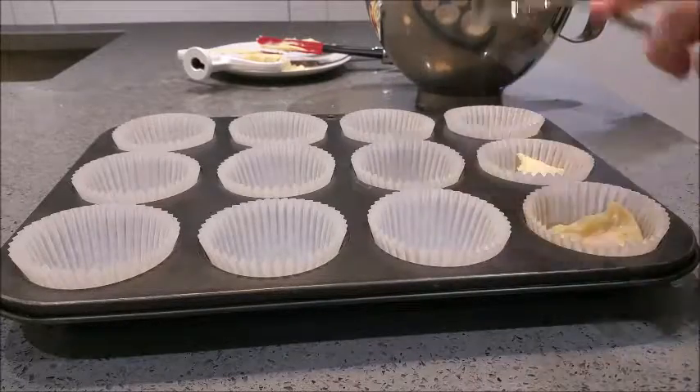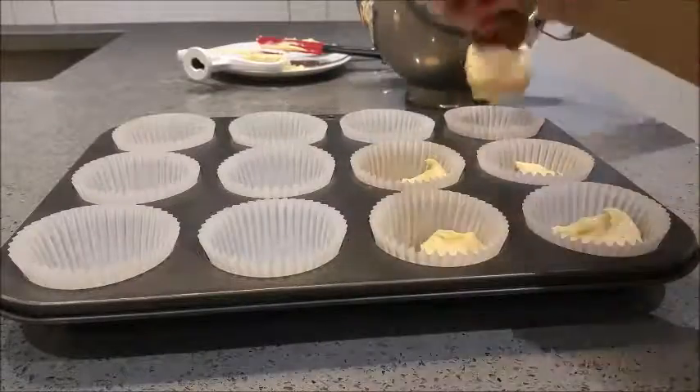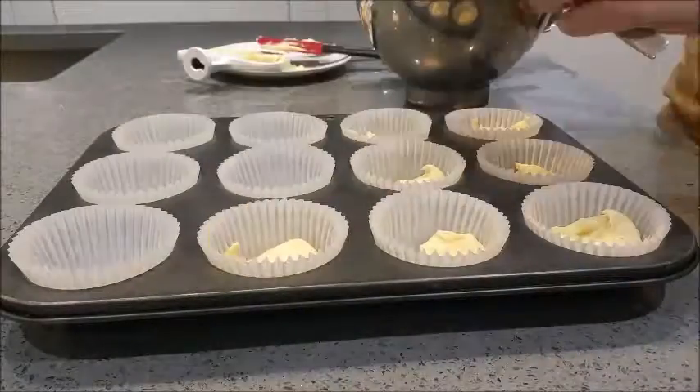Line a cupcake tin with 12 cupcake cases and evenly scoop out all the cupcake mixture into each one.